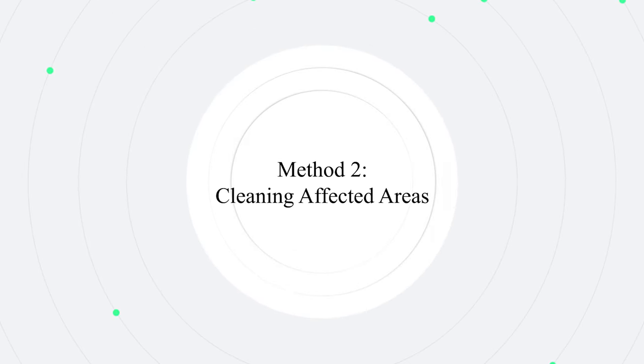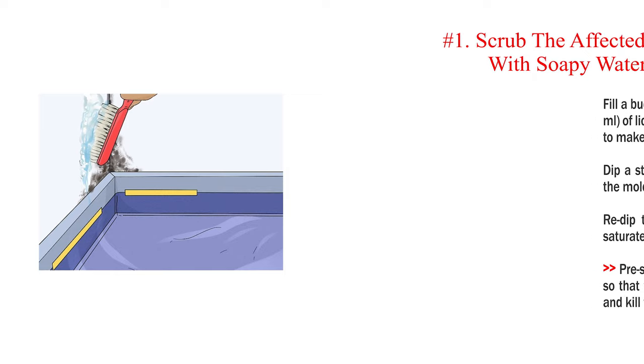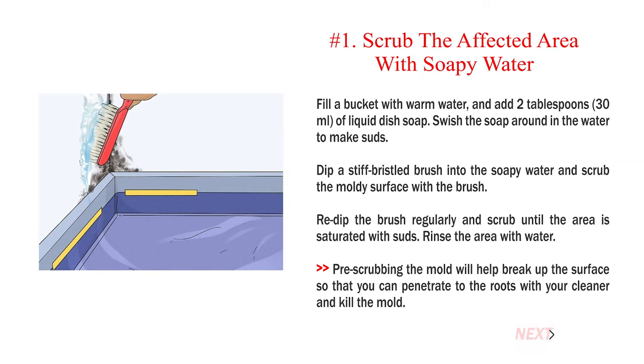Method 2: Cleaning affected areas. Number 1: Scrub the affected area with soapy water. Fill a bucket with warm water and add 2 tablespoons (30 milliliters) of liquid dish soap. Swish the soap around to make suds. Dip a stiff bristled brush into the soapy water and scrub the moldy surface. Redip the brush regularly and scrub until the area is saturated with suds, then rinse with water. Pre-scrubbing will help break up the surface so you can penetrate to the roots with your cleaner and kill the mold.